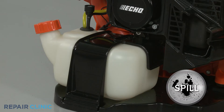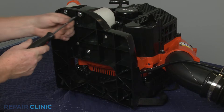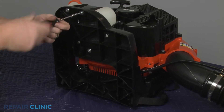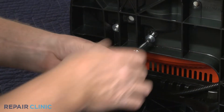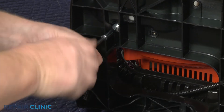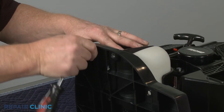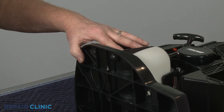We recommend performing this procedure with little or no fuel in the tank. Set the leaf blower on its side and use a T27 Torx bit to unthread the four screws securing the fuel tank retainer. Set the fuel tank and retainer aside.